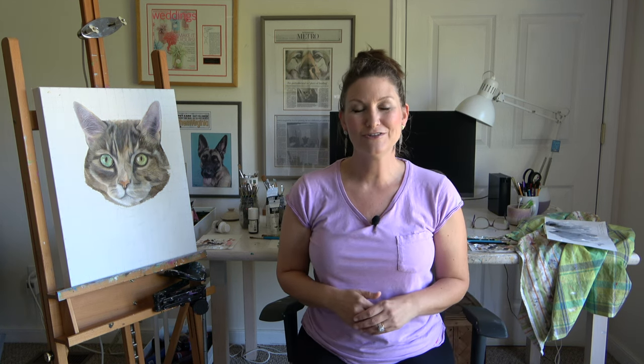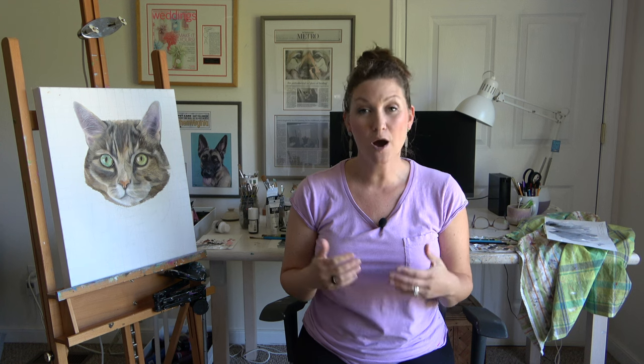It's all about blending and color mixing today in the studio. If you're curious about how I blend my acrylic paints and what the most commonly used colors are for me for my pet portraits, this is for you.